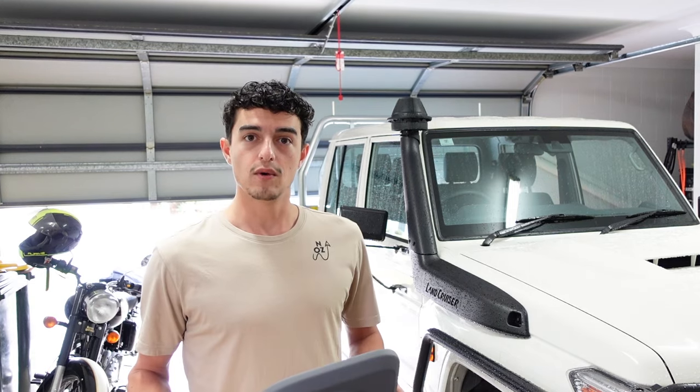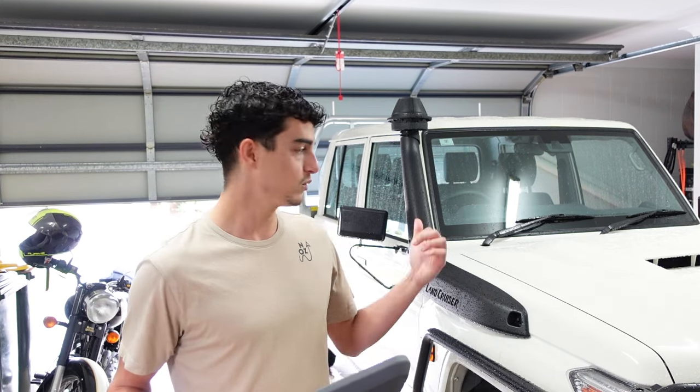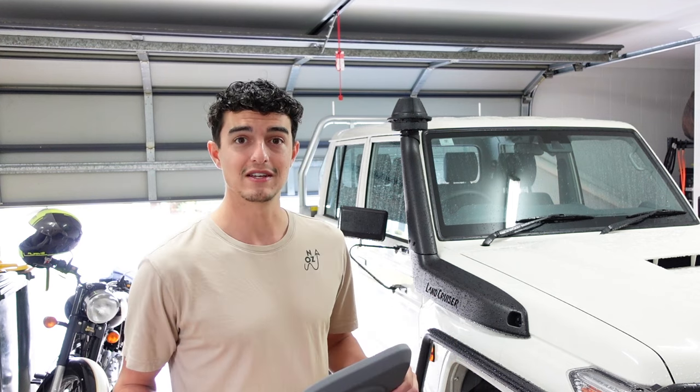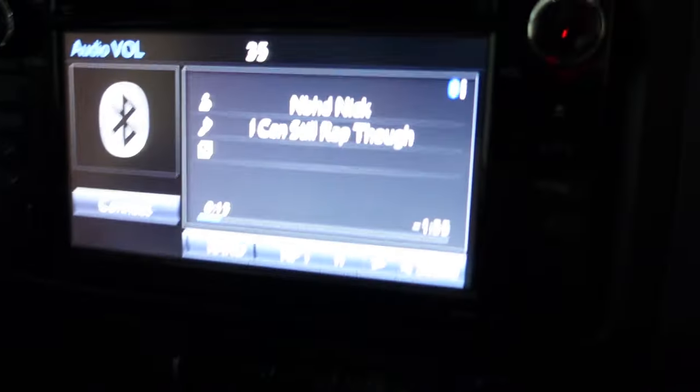That's enough talking — let's get stuck into it. We'll do a little before and after and see if we can pick that up on camera to see how much of a difference this actually makes. So let's go and see what those stock speakers are like now. Got to show them like it's still rap though.